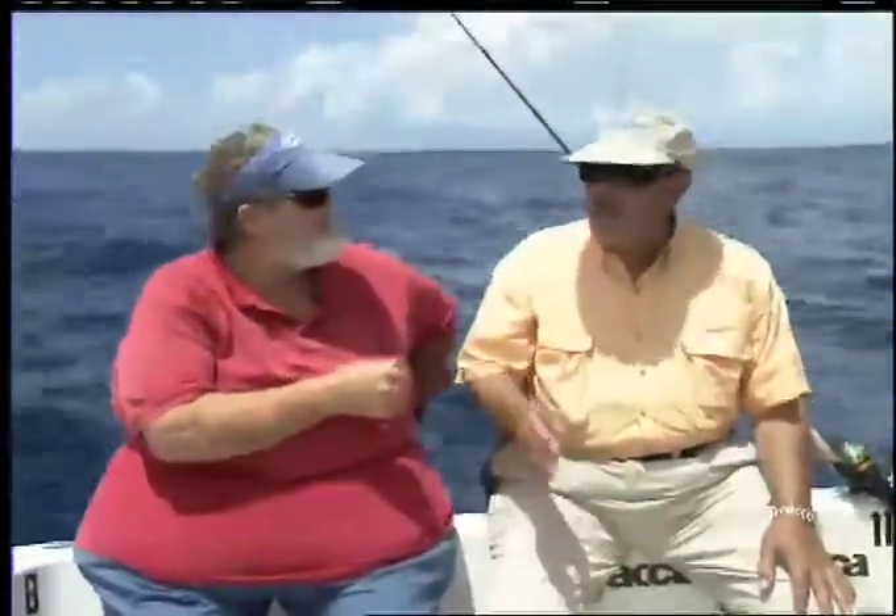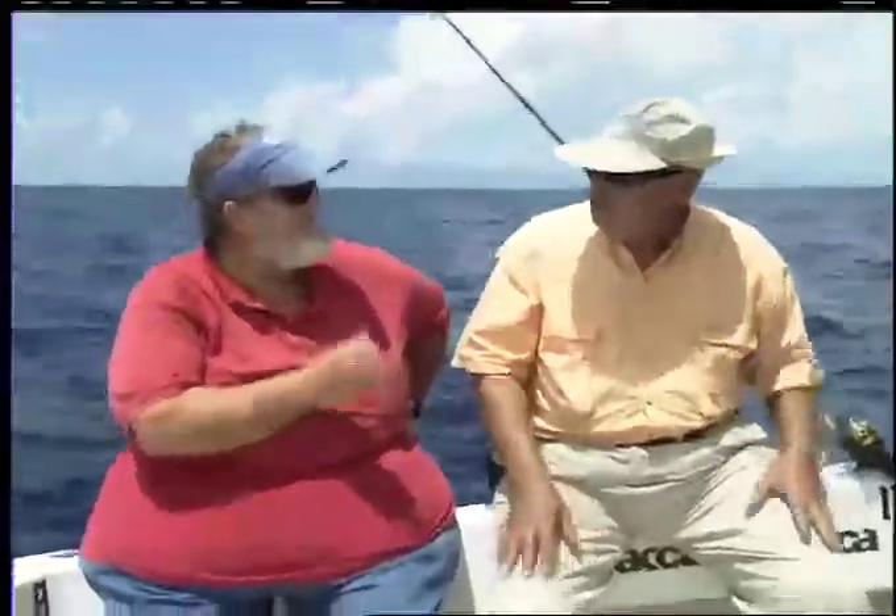The bait drifts north with the Gulf Stream, and the other thing we're doing is working from deep to shallow. We have a wind coming from the east or southeast pushing us in a little bit, and with that big sea anchor out, we're just creeping towards shore, covering each depth of water very thoroughly as we slowly slide in.